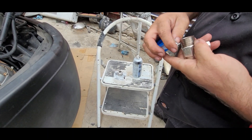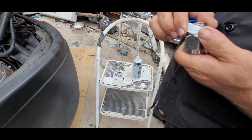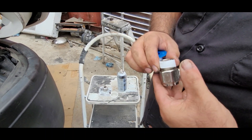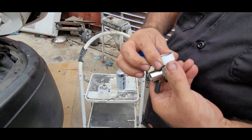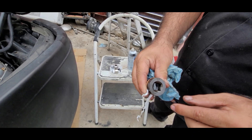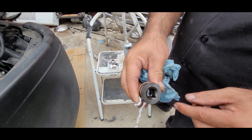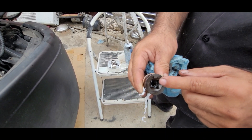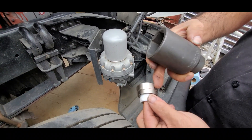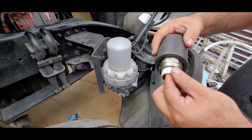I already removed the original drain plug — this is how it looks. This one is going to take a half-inch ratchet, or if you have the special socket, just a regular half-inch drive ratchet you can remove it. And to tighten this adapter I'm going to be using a one-and-a-half inch socket. This is the size for this one.